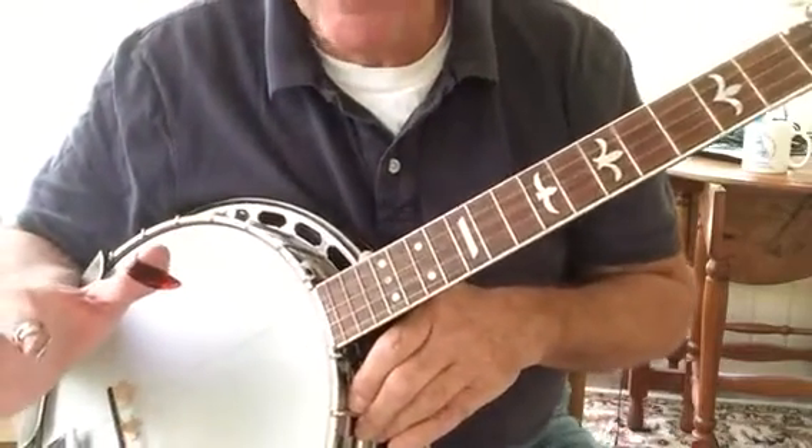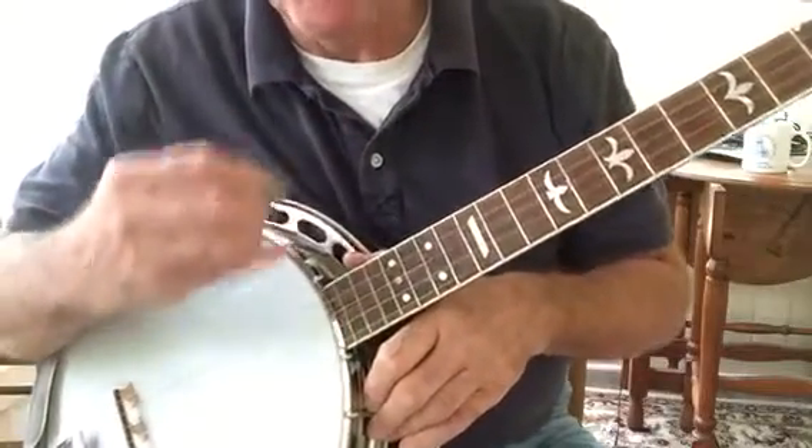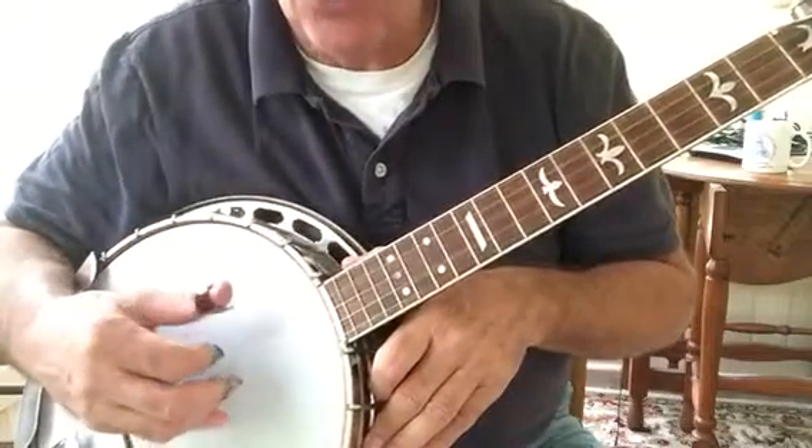Don't try to play this too fast. If you don't play it accurately, you won't get that drive that you're looking for. So at first, start playing it real slow.